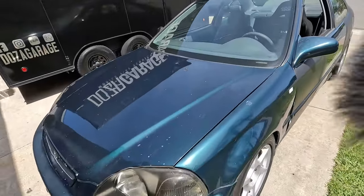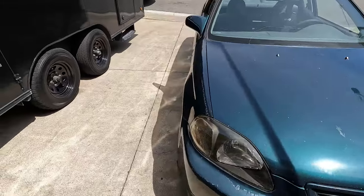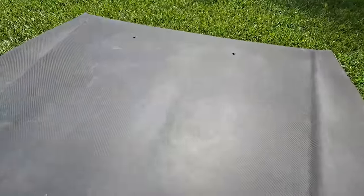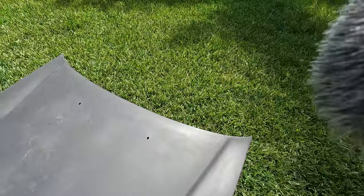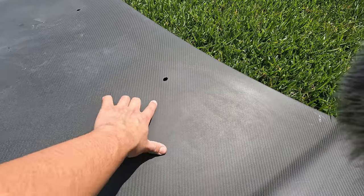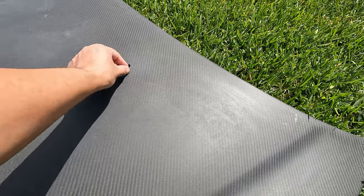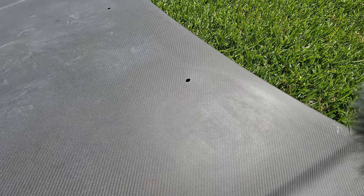It's gonna look good on the car once I repair it and get it painted. We're gonna put it on right away — it's actually very very light, I don't get tired trying to carry it. Also, if anyone knows if they sell a little block-off plate for the windshield washer fluid nozzle — I don't have it on mine, so if I could just block it off or just use the OEM ones to cover it, I'll do that.